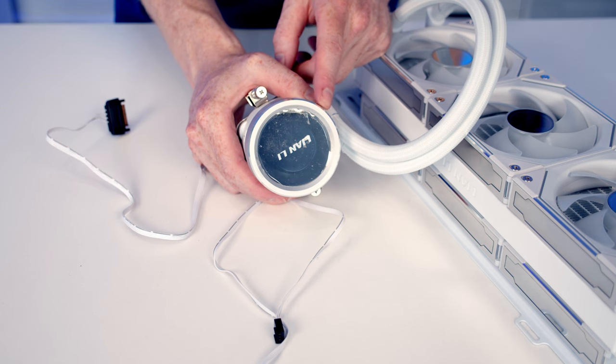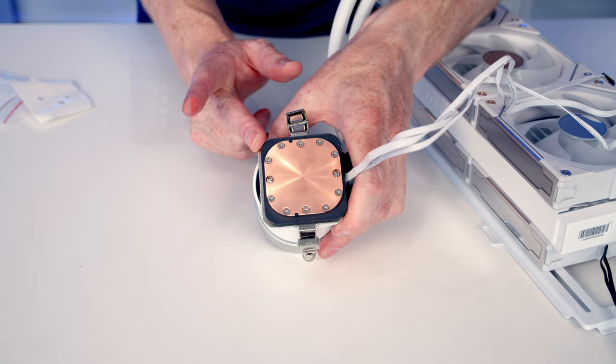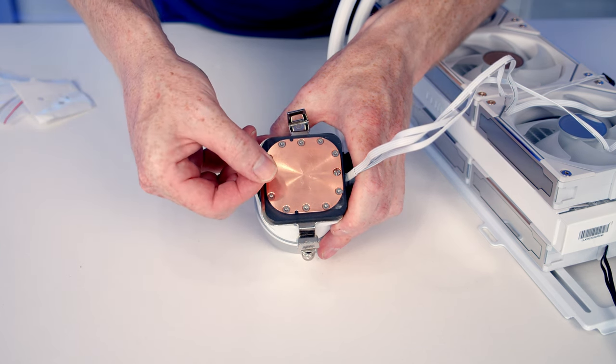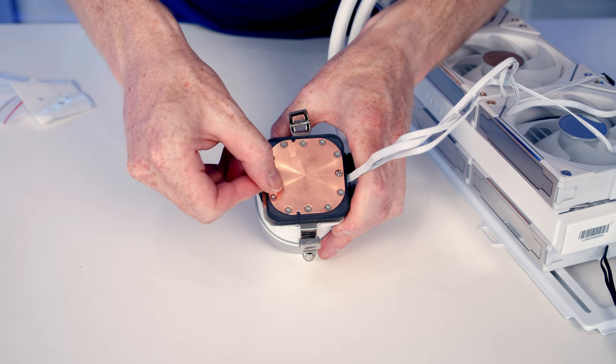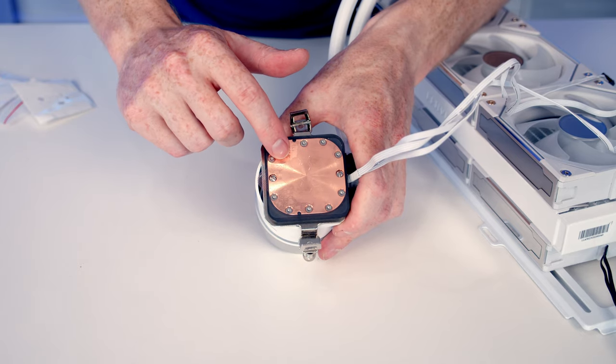Another thing to mention is there are three options for the aesthetics on the pump — you can change this cover for two other ones that come in the box. I'm not going to show you that now; I have covered this in a separate review video and I'll put a link in the description. We're now ready to apply the thermal paste to the AIO. Lian Li have a special way of doing this — there's a little sticker that we need to put onto the pump in the right orientation.